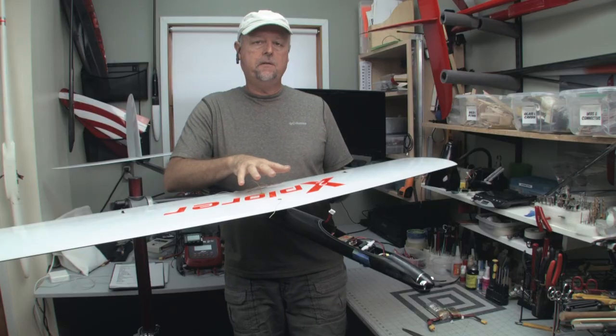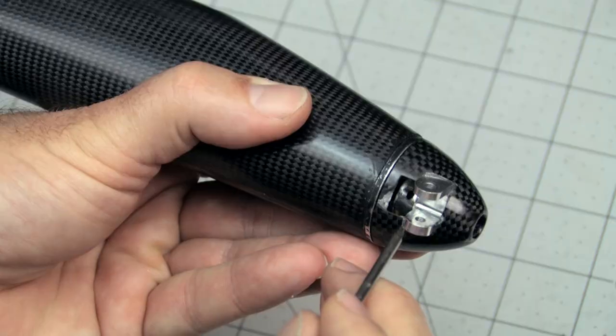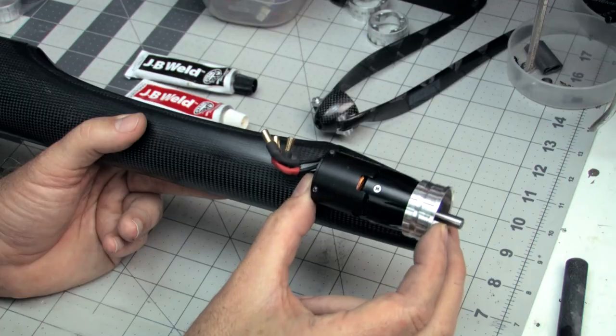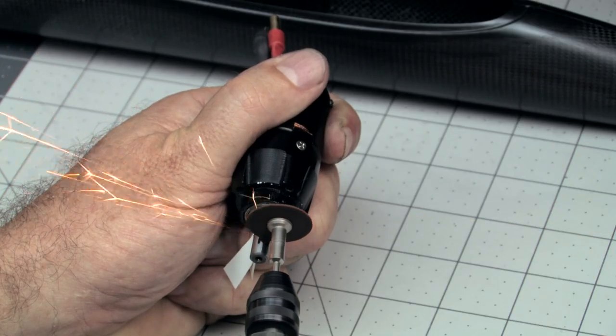Expert instructor Paul Nittone first teaches you his techniques for building a new NAN Explorer 3 electric fuselage. He'll show you how to minimize overall weight, creatively install the gear to get the center of gravity in the right range, and to complete all of the important details to make this plane 100% reliable in the air.